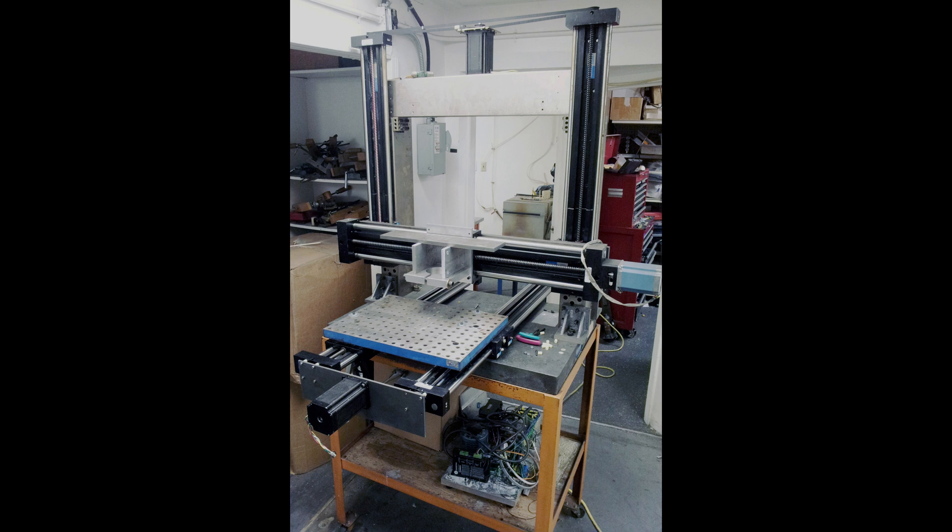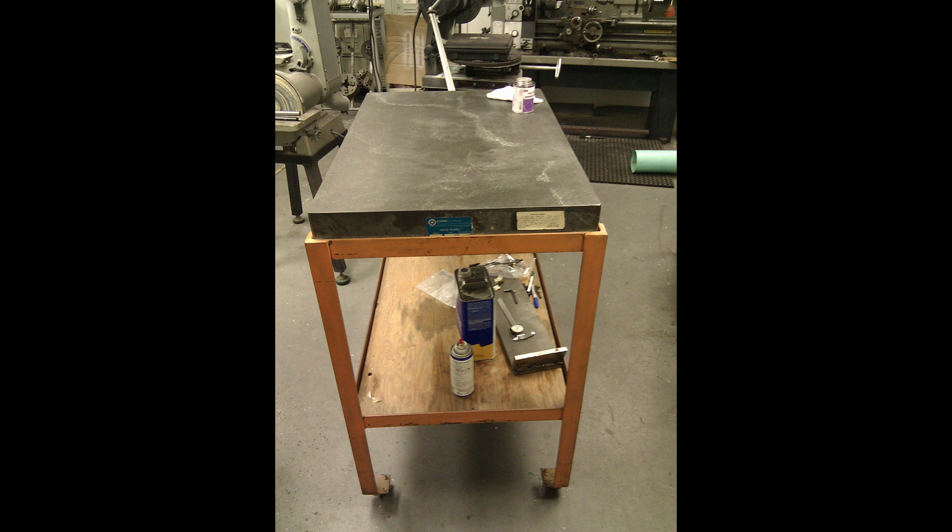This is a retroactive build log for a mill I built many years ago. I didn't take any videos for this and I found quite a few pictures, but not as many as I'd like. I started this build when a friend gave me a 2-foot by 3-foot surface plate, and I thought it would make a very nice base for a CNC machine.